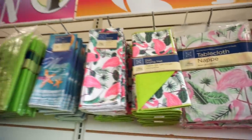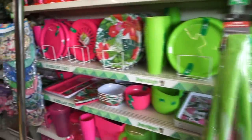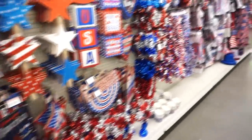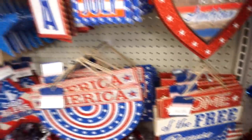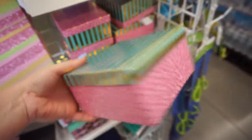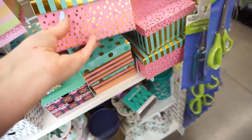They have it in pink too. They have a kitchen towel one too with the flamingos, it's cute. Any new 4th of July, Memorial Day stuff? Oh my gosh, look at this box — I freaking love this box. That is so cute and they have it in a smaller version too. That is such a cute box.